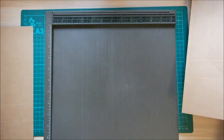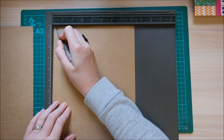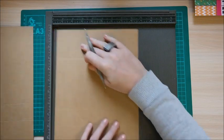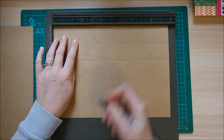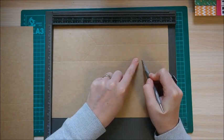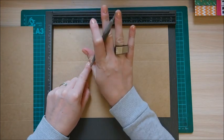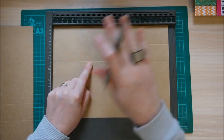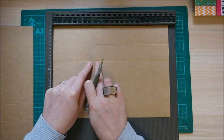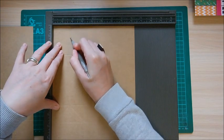Now repeat exactly the same on the second piece of card — most of it's the same but there are a few differences. Again score along the eight and a quarter at a quarter of an inch and then at three and a quarter. Then rotate and score at three, then at four and a half just down to that line, and again at nine just down to that line.